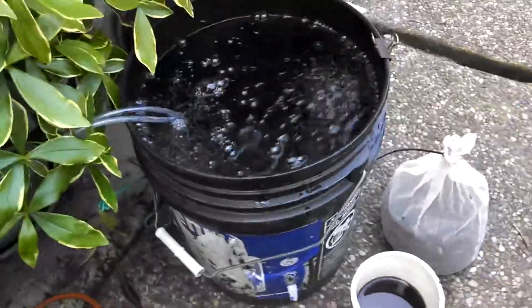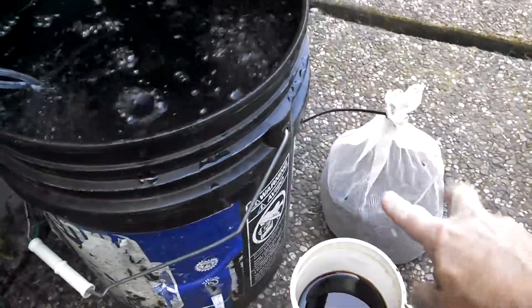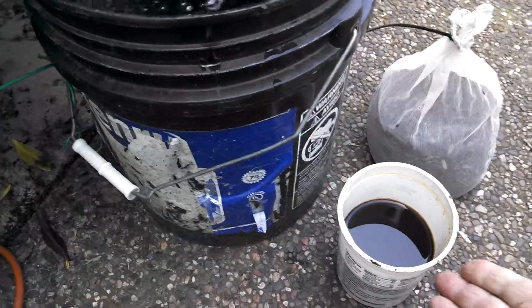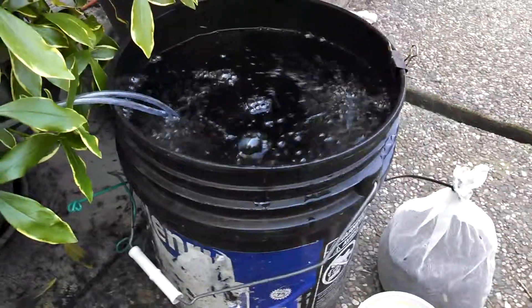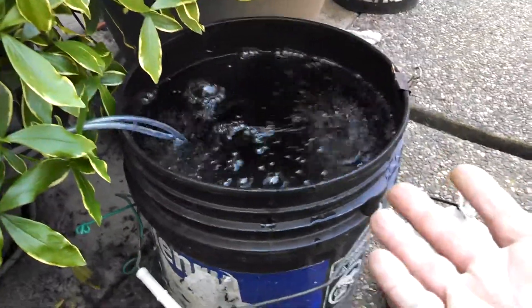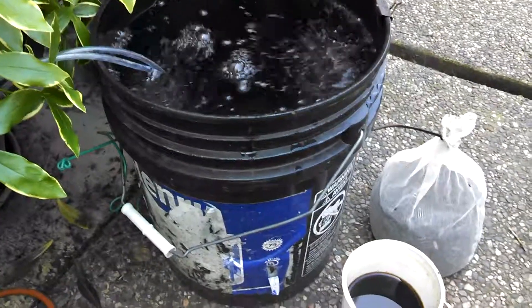With the aeration going, I'm going to have the bag hanging right over the side and use this clip to hold it in there. I'm going to pour the molasses in — the reason for the molasses is that the sugars in there are what the bacteria and microbes are going to feed off of, otherwise they'll die. So while they're feeding, they're multiplying in there by the millions, and that is the goal of what we're trying to do here.